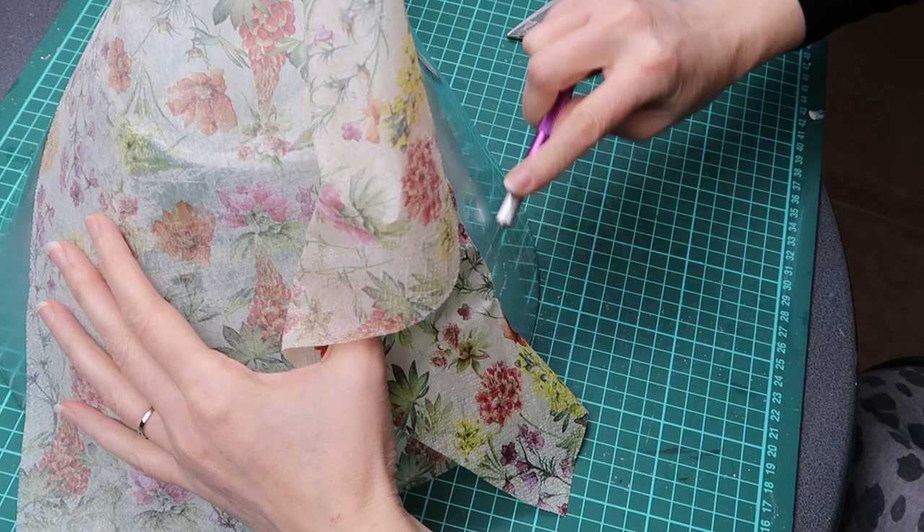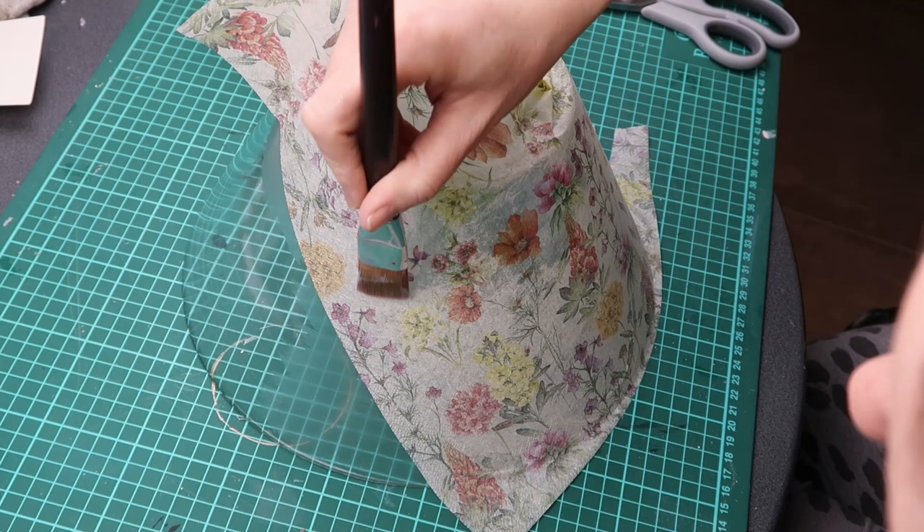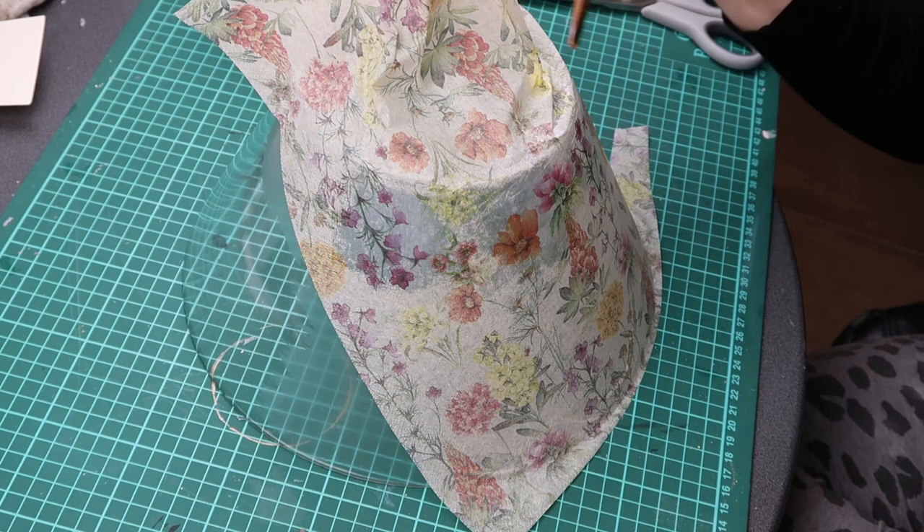I cleaned the glass with a precision knife. Next I applied a coat of primer and sealer on top of the napkin. As I do this the napkin becomes transparent, which means it is well attached to the surface.